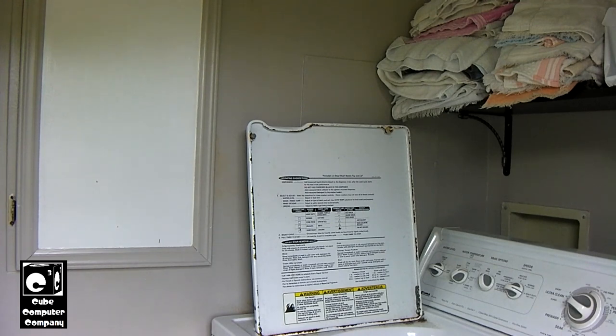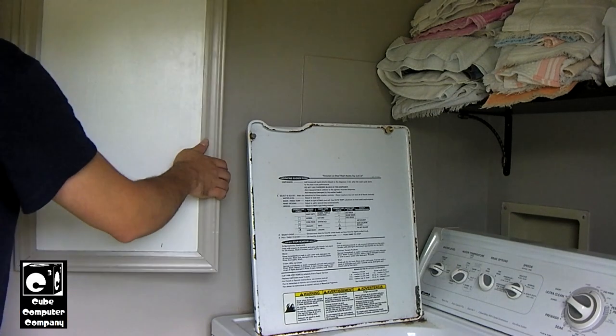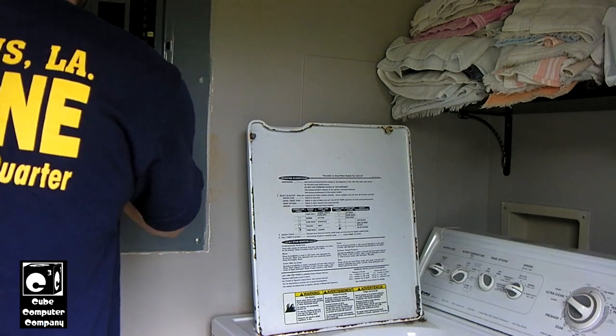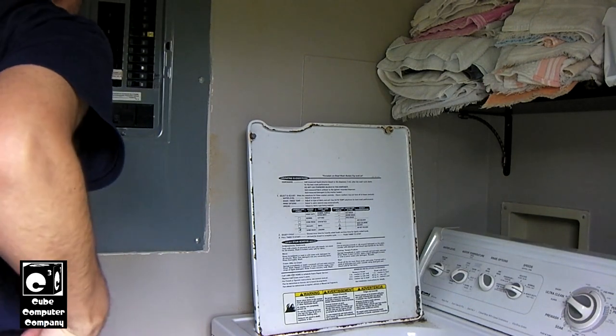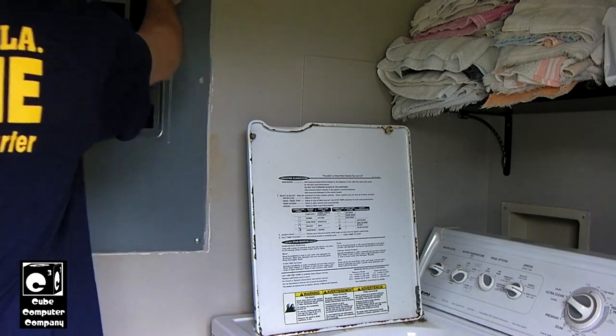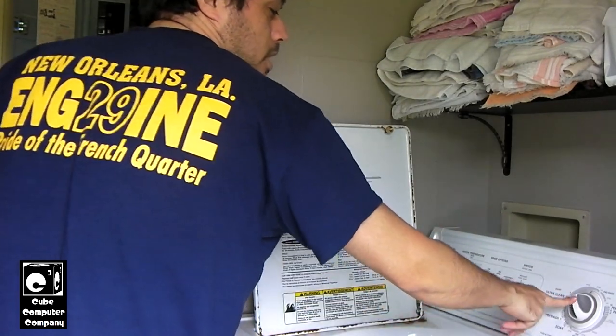The first thing we need to do is kill power to the unit. You can unplug it, but since we've got the breaker box right here, it'll be easier to just switch off the breaker. We'll locate the breaker for the washing machine — that's number 23 — switch it off, and you can see the washer does not run anymore.